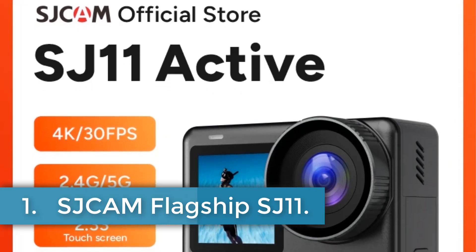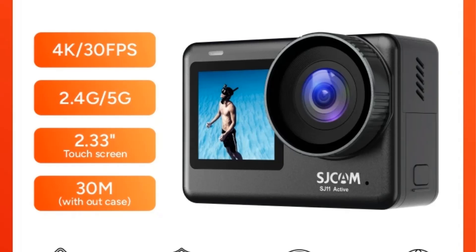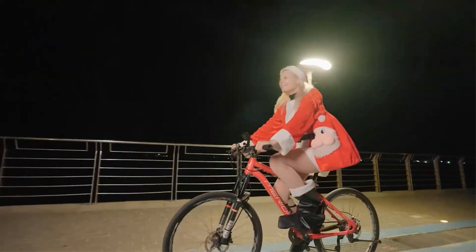Number 1: SJCAM Flagship SJ11. The SJCAM SJ11 Active Action Camera is a high-quality sports and action video camera designed for extreme sports and outdoor activities such as diving, cycling, and car DVR.